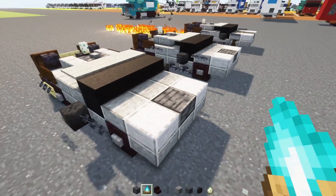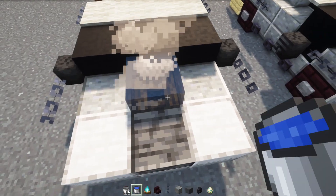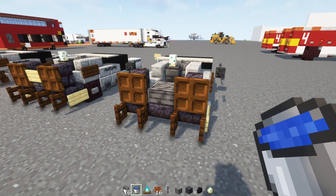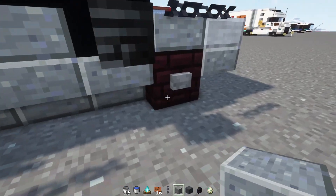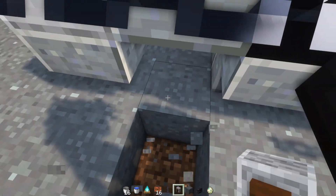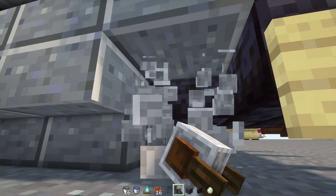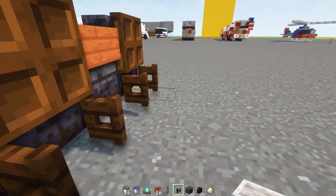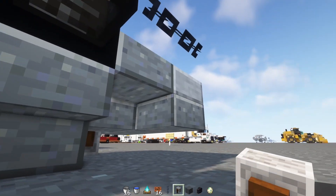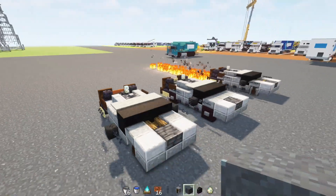Then we'll grab a bucket and a water bucket — first put out the fire with water, then take out the water with a regular bucket. Then we'll go to the back and change this license plate into an Acacia sign instead. We'll also delete all the wheels and replace them with a grindstone, making sure it's facing the right direction for our train wheels. Then replace the last two wheels as well.